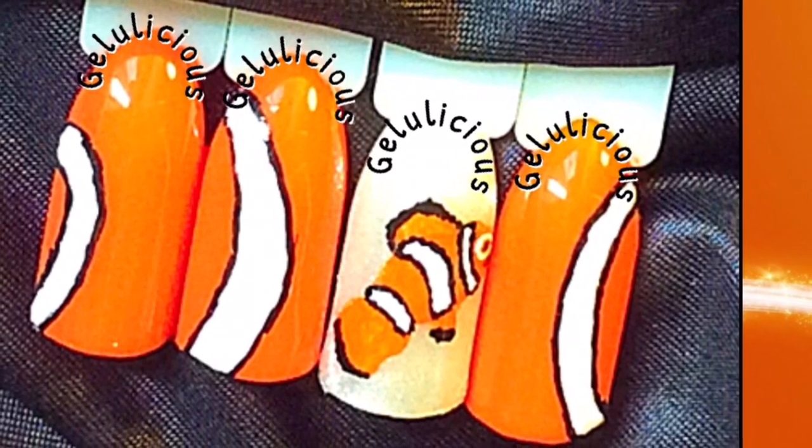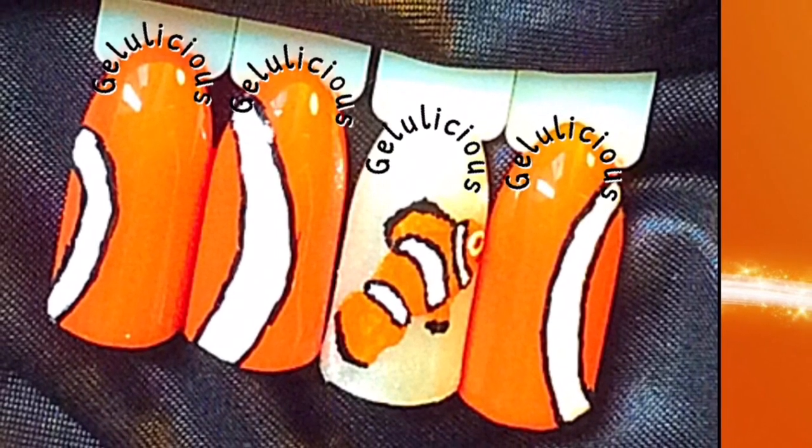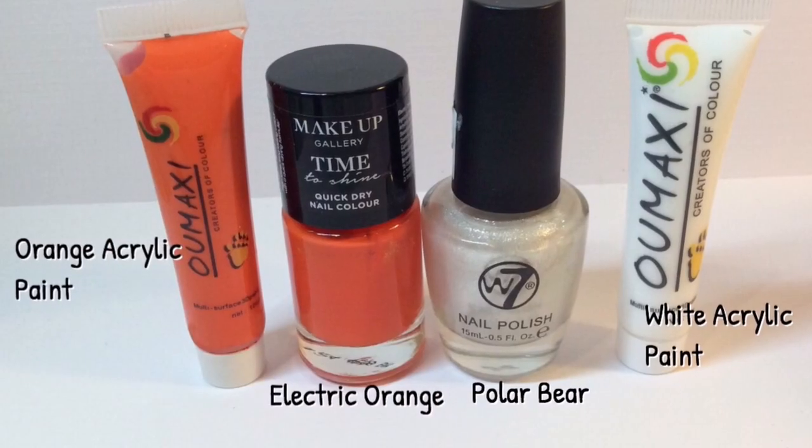Welcome back to my channel. This is day four of my 31-day nail challenge, and today's theme is orange. If you want to know how I achieved it, you're going to need the following.